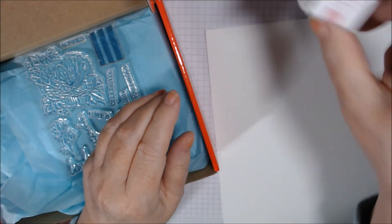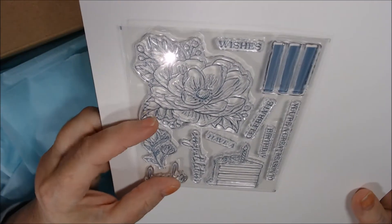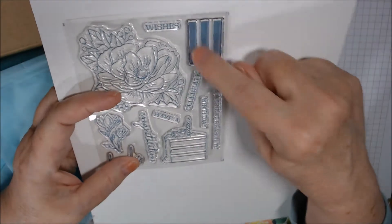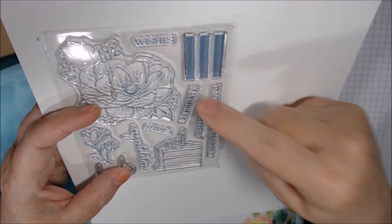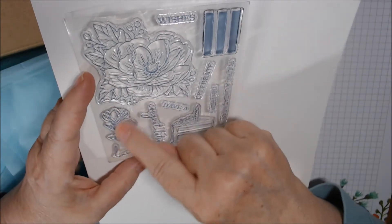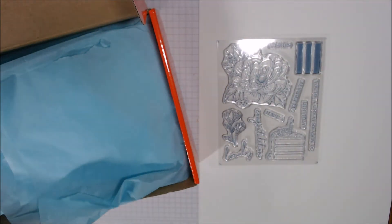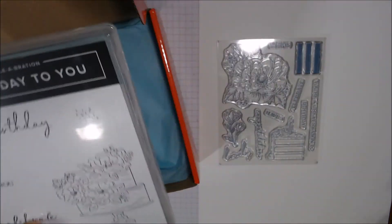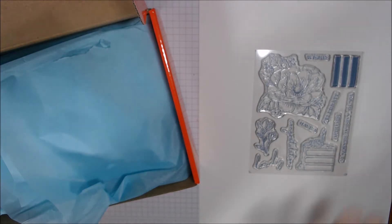We get a Rococo Rose Stampin' Spot - cute! And here is the stamp set. Since it has Rococo Rose, it has this beautiful flower, some stripes, and sentiments: 'wishes,' 'have a lovely birthday,' 'you're a great reason to,' 'celebrate,' and 'lovely.' We also have what appear to be crocuses - I love crocuses! And a slice of cake. The stamp set coordinates with 'Happy Birthday to You' which has the whole cake, and this has a slice with little flowers.